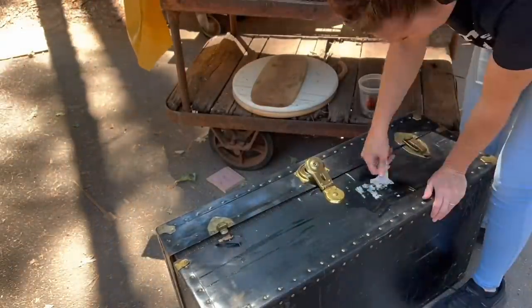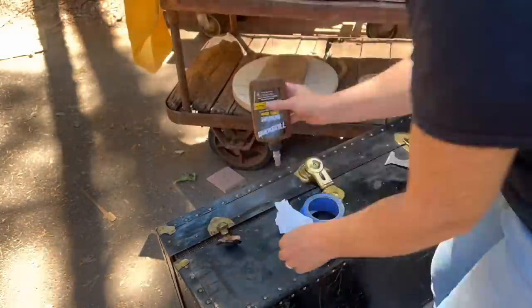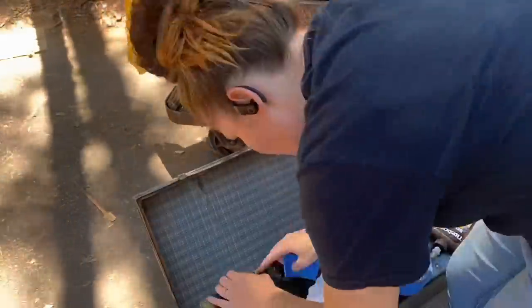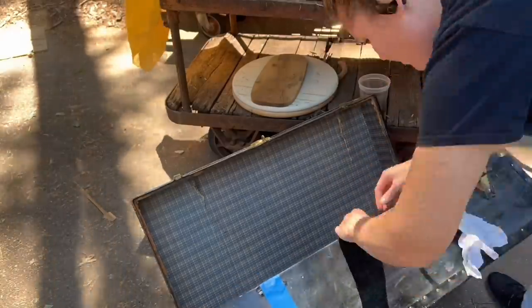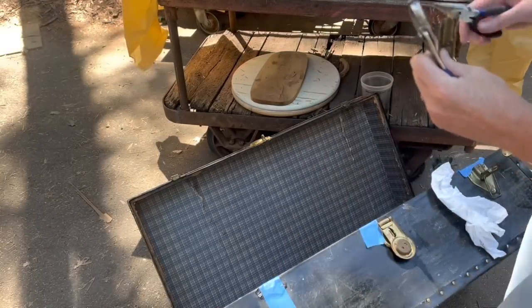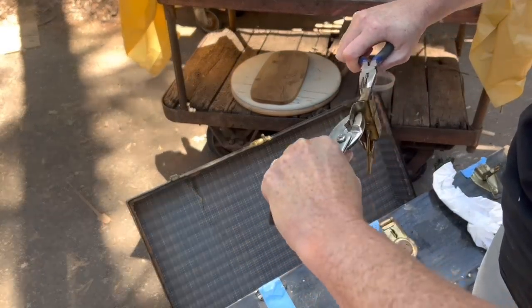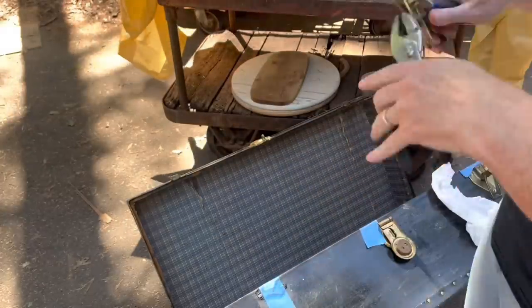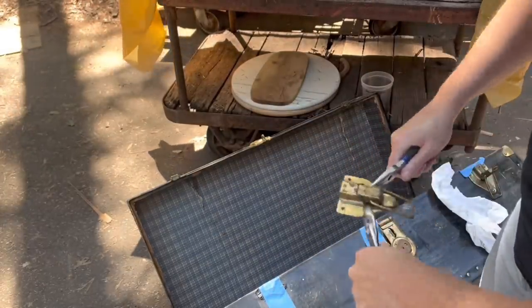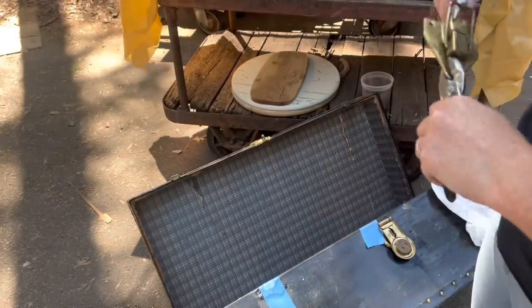There were two shipping labels on this, which I thought were super fun, but of course they have to come off. I'm using quite a bit of water to get them all saturated, and they scrape off really easily. Then I'm reattaching the hardware — using my Titebond hide glue to reattach it, and some little screws to attach it as well.